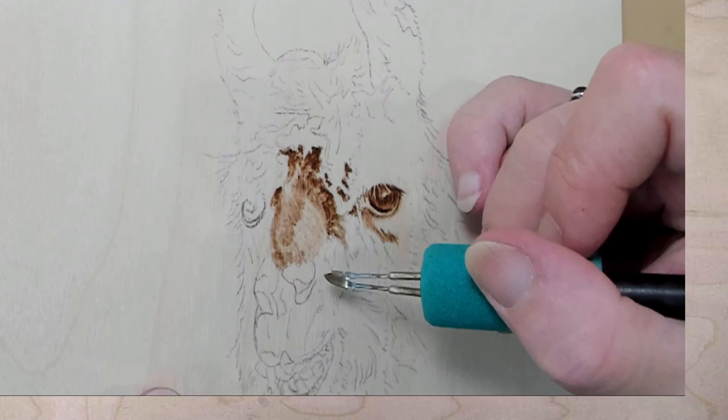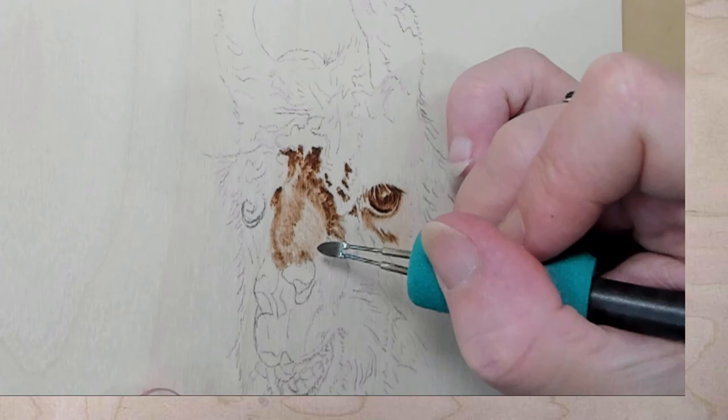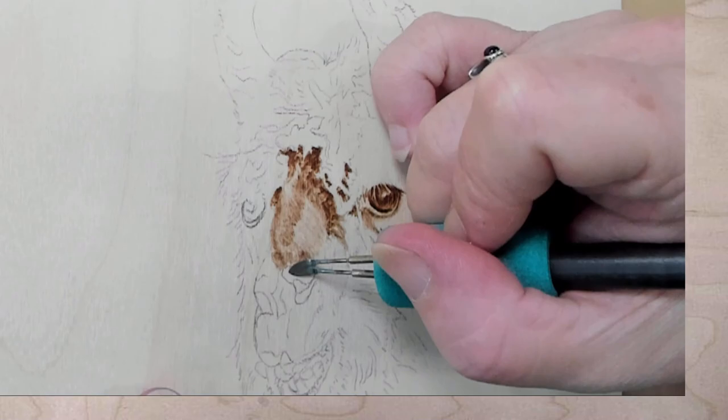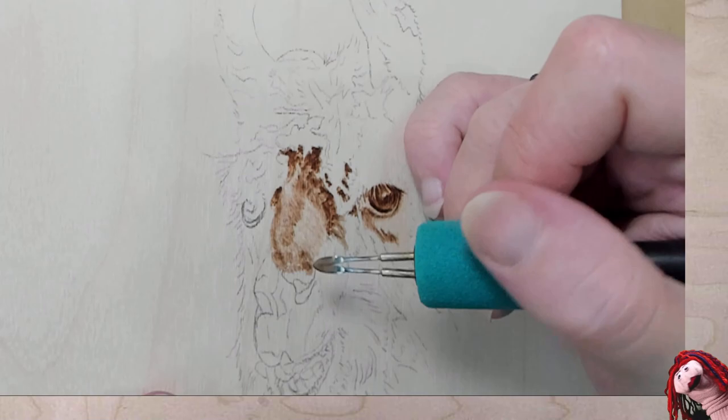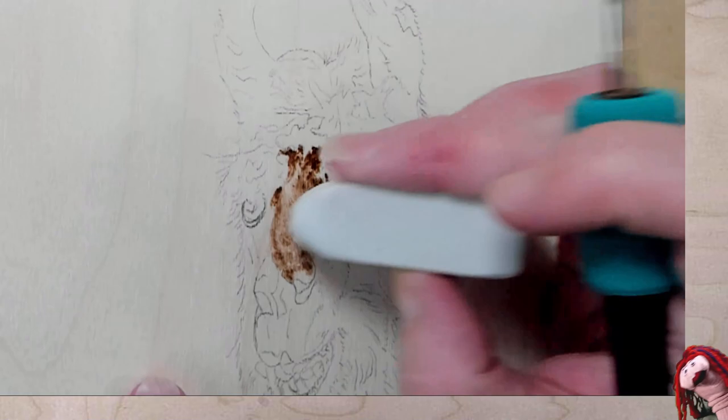That is the darker area, and it goes in completely different directions. Just blocking it in. Oh, he's got a piece of straw in his nose, but I'm not including that — that's just an artistic choice, I don't want to deal with trying to get a piece of straw burned.